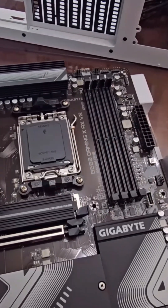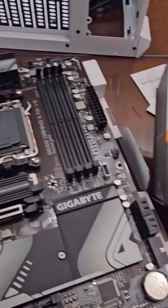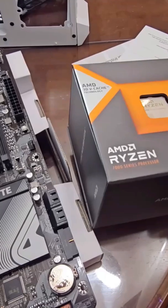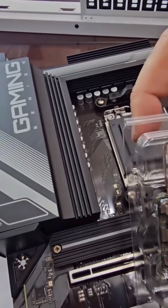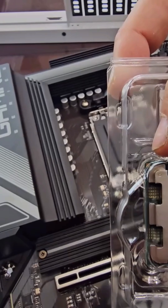Our actual motherboard is Socket 5 compatible — we're going to set it up today and see how it works. Out of the box they do not give you a fan, it's just a CPU, but they give you instructions. It's very simple to install. You've got your little corner here, and there's actually a little arrow right there — that's what you're gonna have to find on the motherboard to connect.